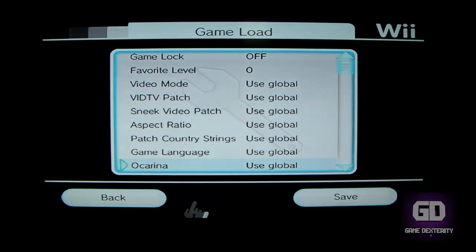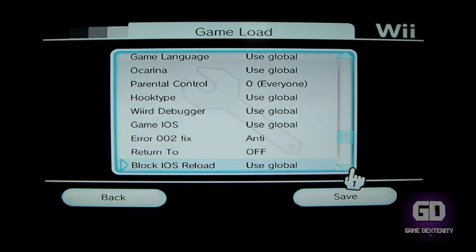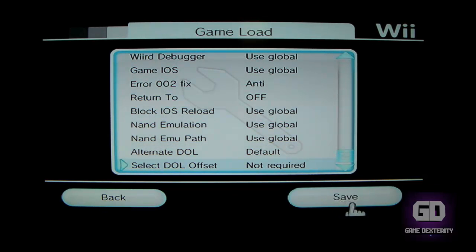Now this is what I did. If it works for you, great. If it doesn't then we're going to get stuck here. But basically this is what I did based upon a tutorial I found online a long time ago. For the error 002 fix, what I use is called Anti Mode. I use Anti, and then down here if you go down to Alternate DOL, I selected Default and press Save.